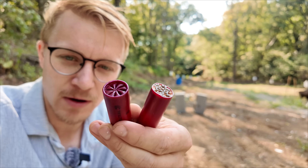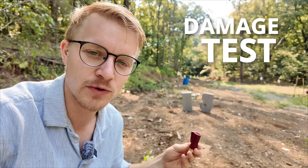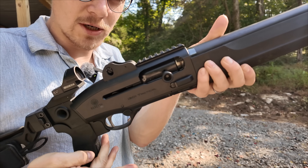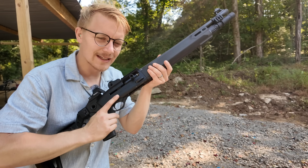Now that we know how these things are supposed to work in theory, it's time for our damage test. We've got two cinder blocks — for one we're going to hit it with regular birdshot, and for the other we'll hit it with the wax slug. First up, our regular birdshot. And auto-loaded in there we do have that wax slug.